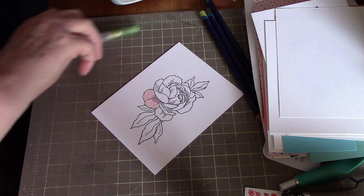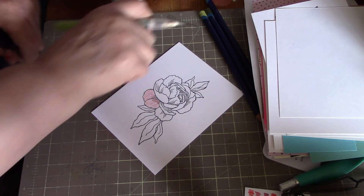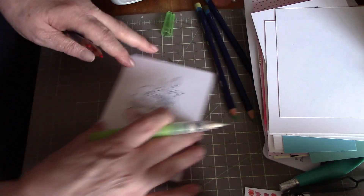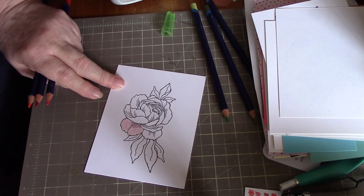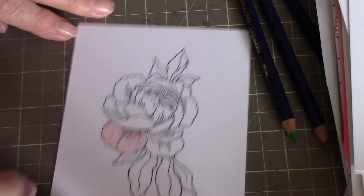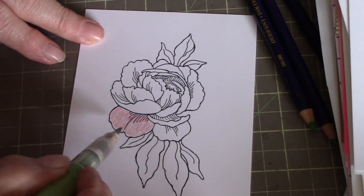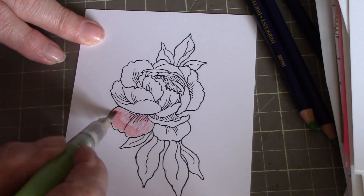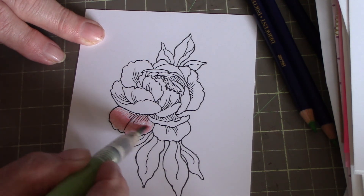Then you get your water brush, zoom in here, and just go around in little circles and blend it all together.